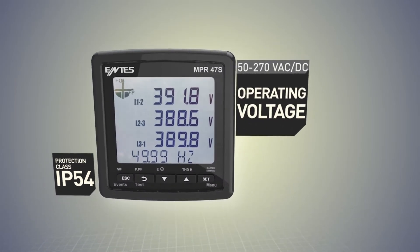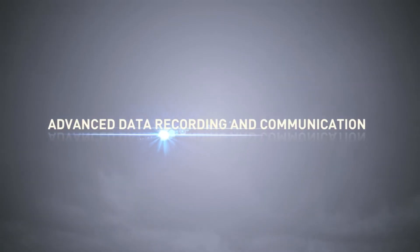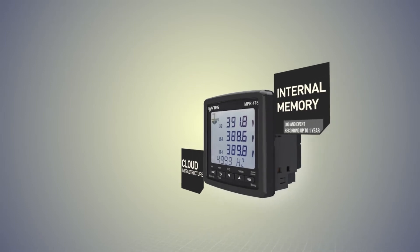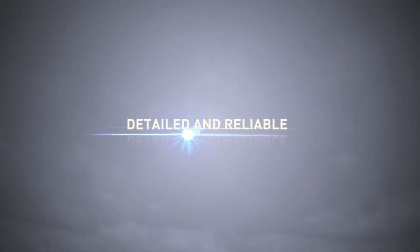Wide supply voltage range enables MPR4 to operate at over and under voltage levels without a failure. Thanks to the communication feature, energy consumption can be monitored from a single monitoring center.